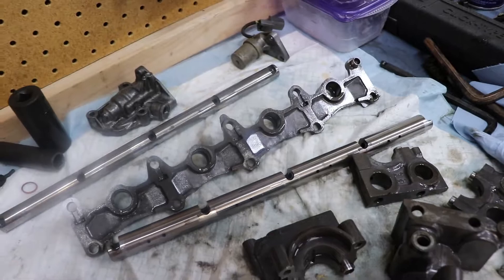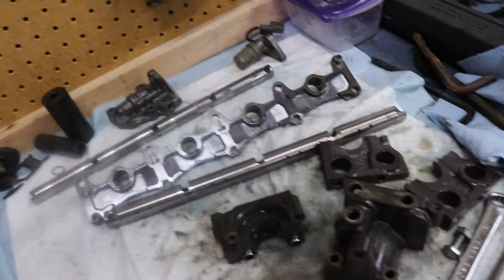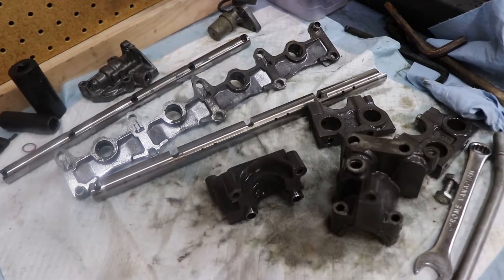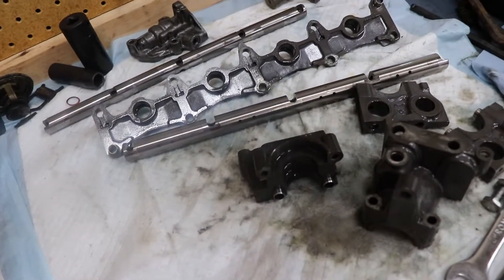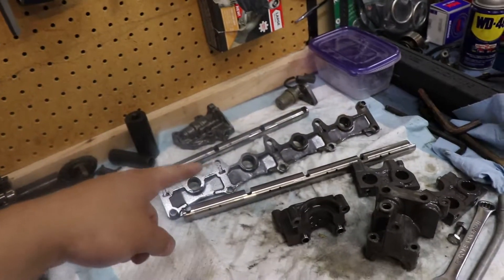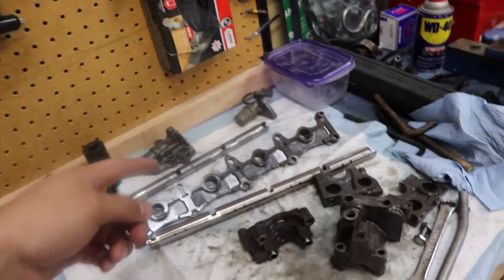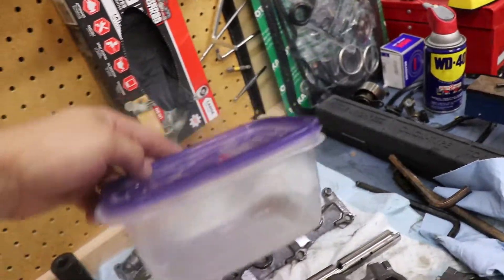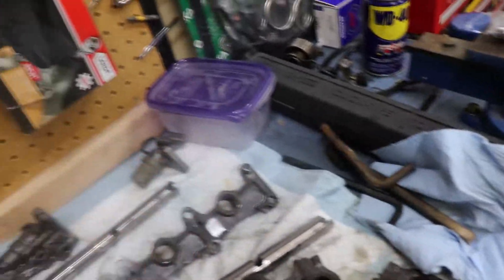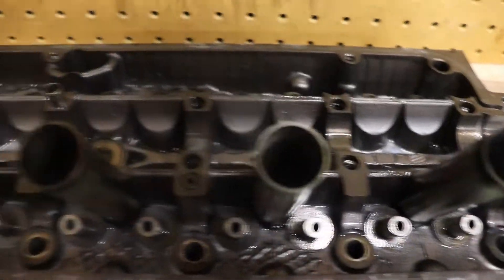They're all cleaned up and look pretty good. I threw some WD-40 on them to prevent rusting. I had other stuff that I let go too far and it got surface rust, which sucks. So if you're doing this, make sure you don't let parts dry after spraying them with water — it will rust. Throw some WD-40 on it, or just throw parts in a container with WD-40 and shake it around so it covers everything.